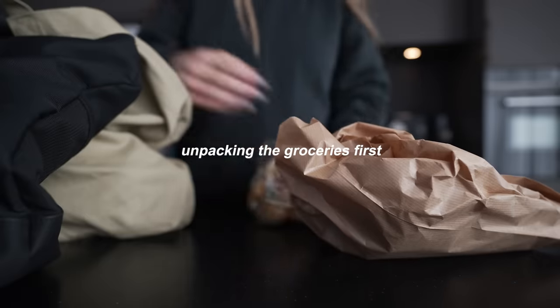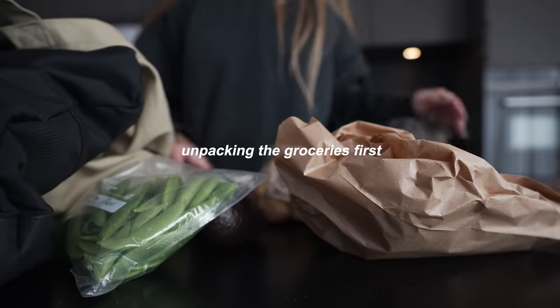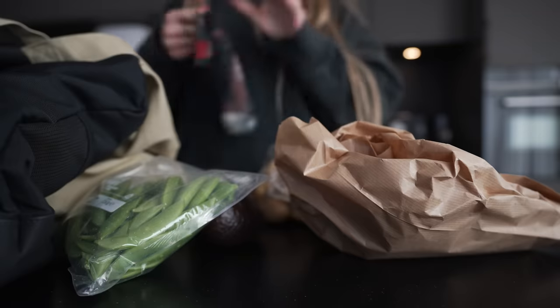Disinfected, and now I am going home real quick, put everything away, grab my gym bag, and then head to the gym.